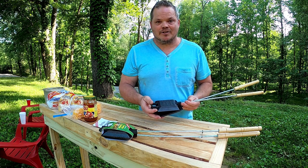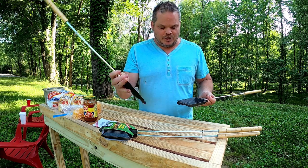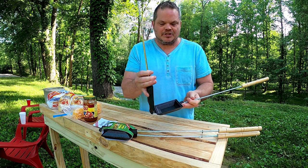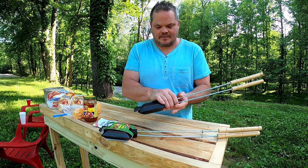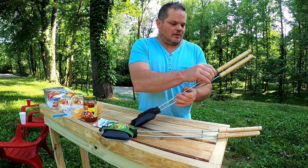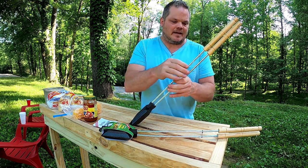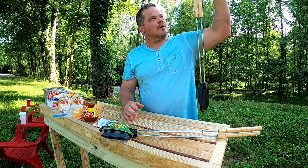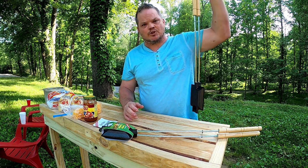This camp cooker is an awesome design. It is two pieces — you hook them together, put your sandwich on the inside, and put it over the campfire. There's a little hook on the end that holds the two sides together, and a loop on the end that makes it easy for storage.